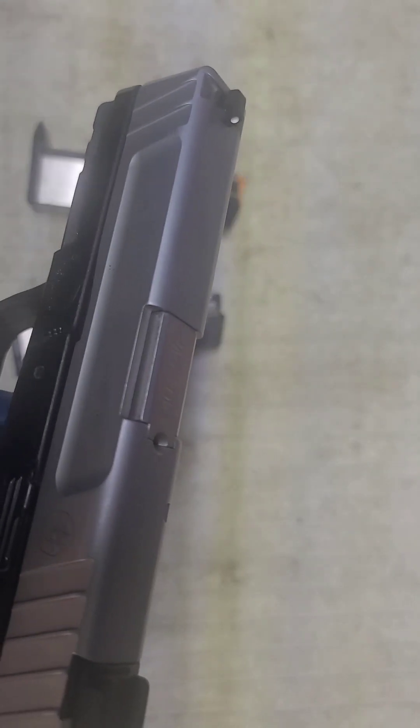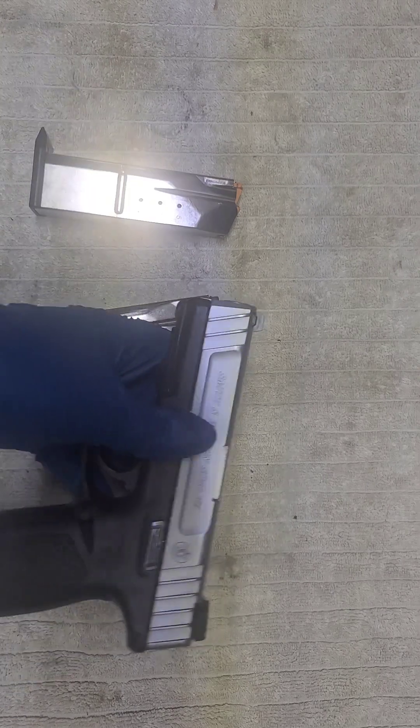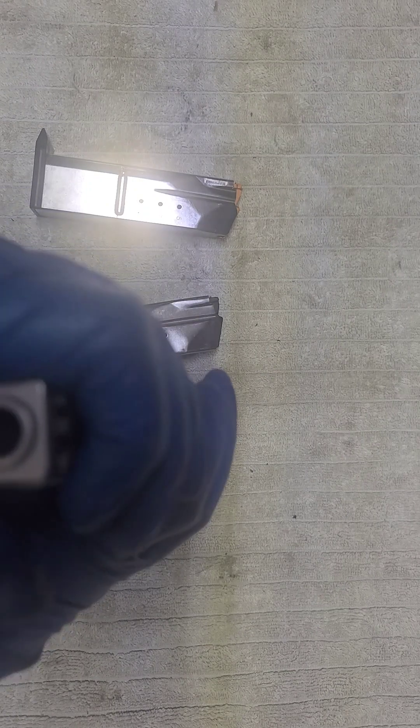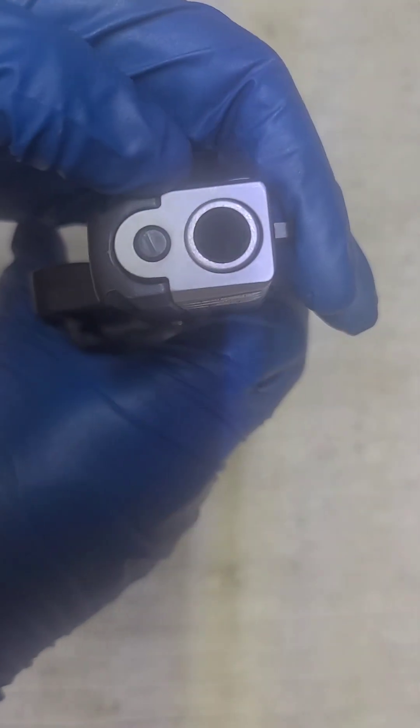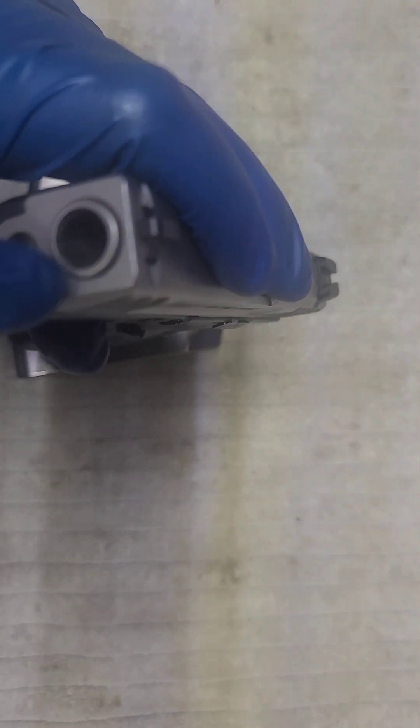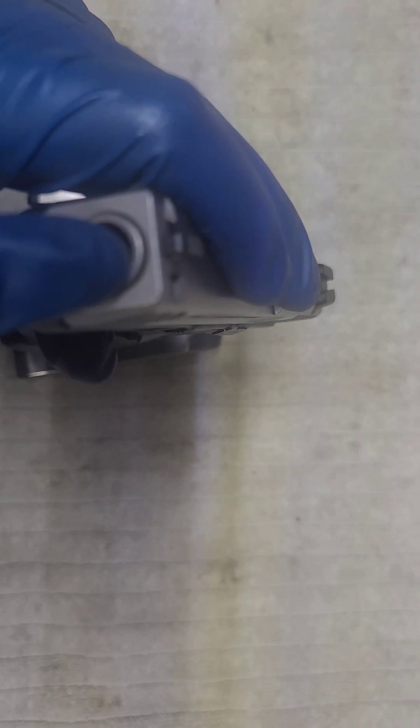I did shoot this one already, and — sorry about my language — accuracy was just awful. Complete dog shit. It was way down in the dirt. If you know anything about these guns, you can tell a lot about them by the barrel lockup on the slide. From my perception, this thing is shooting low and right — maybe just a hair right, but way low.